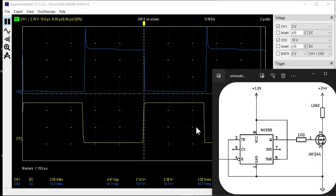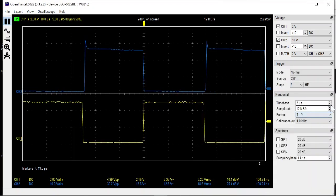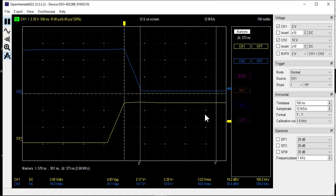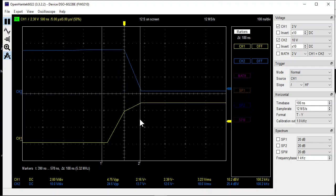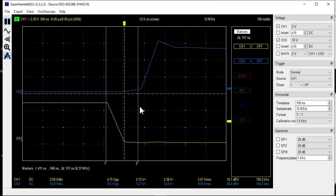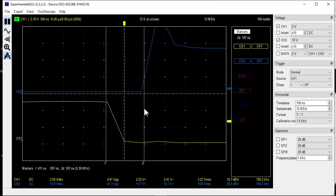Here you see the signals on the oscilloscope. The yellow line is the PWM signal of the Arduino — it is 100kHz at 50% duty cycle. The blue line is the output between ground and the MOSFET drain. The switch-on delay is around 100 nanoseconds, and the switch-off delay is a little longer at about 180 nanoseconds.